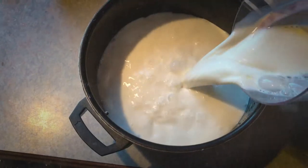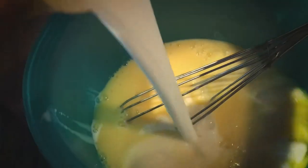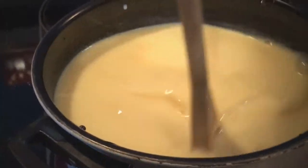In a small saucepan, warm 3 cups of milk over low heat. Whisk 1 cup of warm milk into the yolk mixture, then add this back to the milk in the pan, stirring over low heat until combined and thickened.